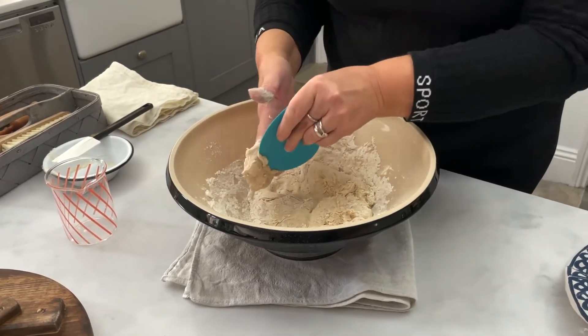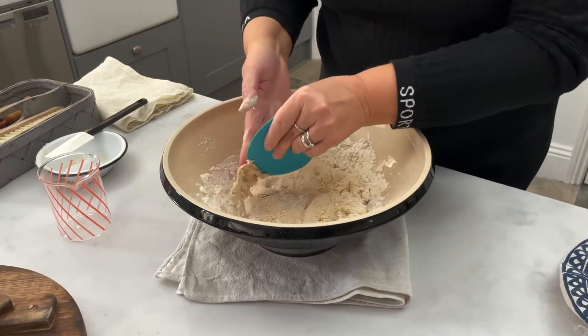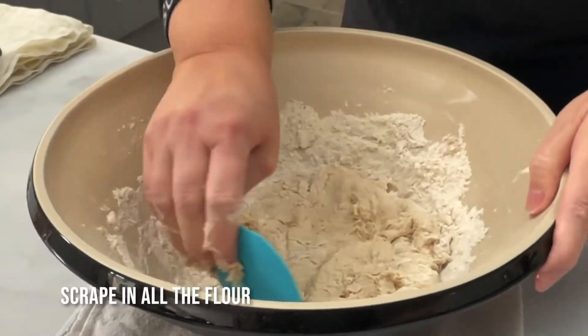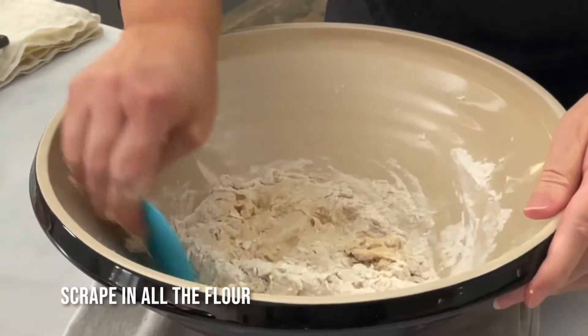I'm going to use a little dough scraper to help me with this process — first of all, to get any dough off my fingers, but also just to bring the flour down which is around the sides of the bowl.